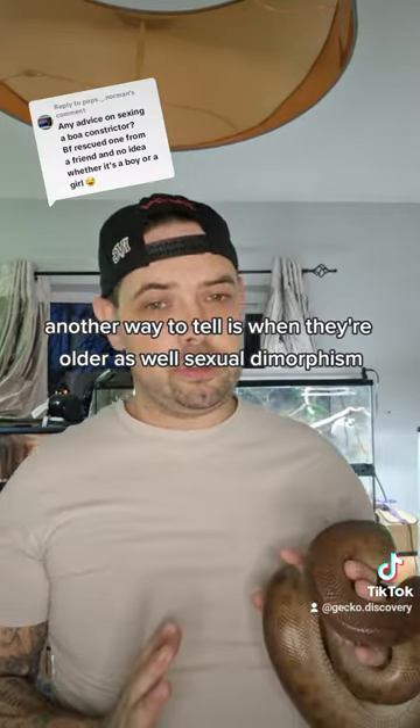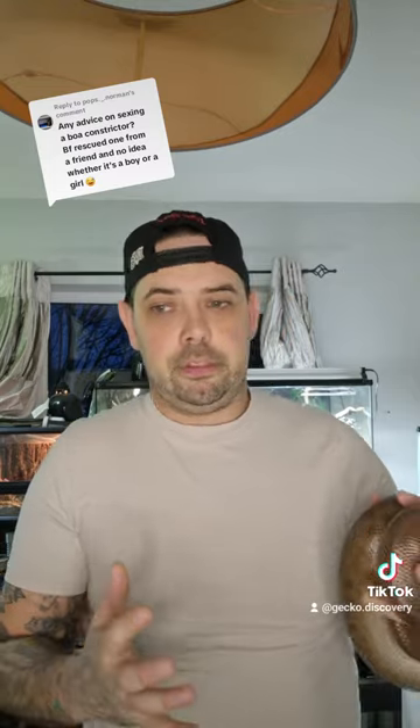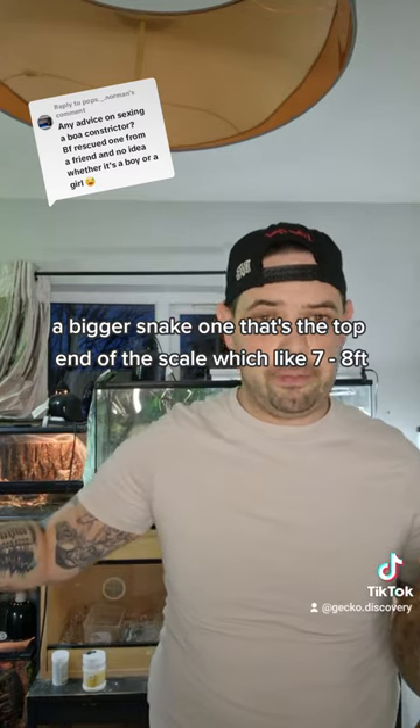Another way to tell, when they're older, is sexual dimorphism. Females grow a lot bigger than males. So if you've got a bigger snake at the top end of the scale — like seven or eight feet — then it is most likely a female.